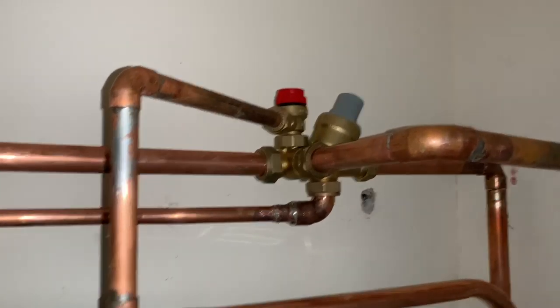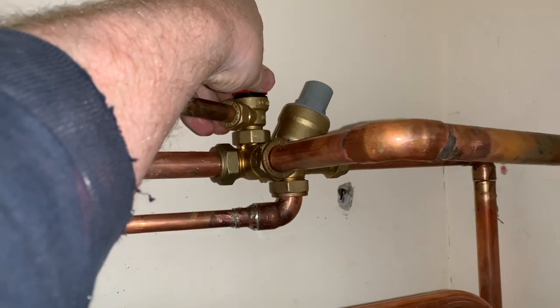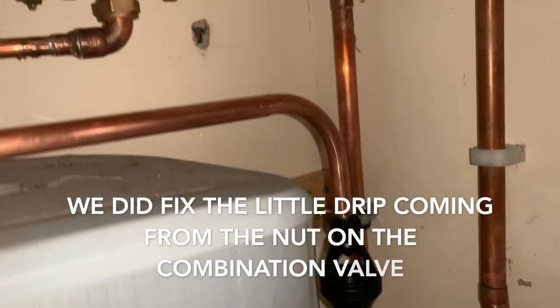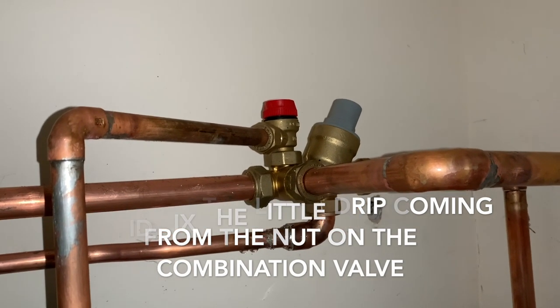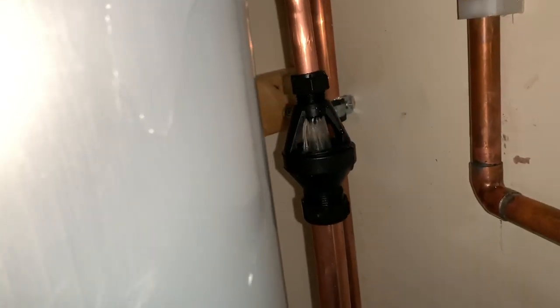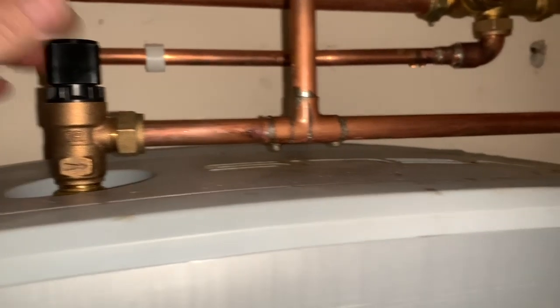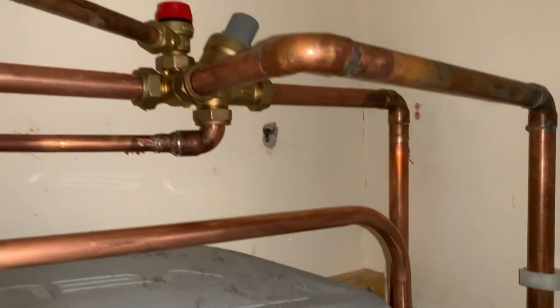We now need to check the safety devices are working. First we're going to try the pressure relief valve off the combination valve, and then the temperature pressure relief valve. That's the safety devices tested.